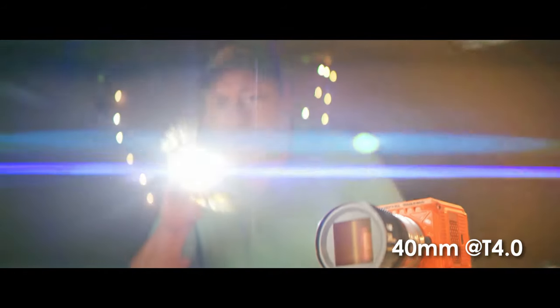Both of these sharpen right up at T4, and they cover Super 35 — but just barely. They'll cover Komodo, but just barely.